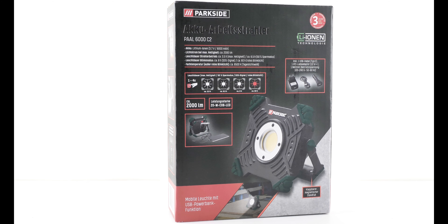Ihr seht da hinten schon, da steht schon mein nächstes Projekt – und zwar so eine Kehrmaschine, Keicher S4 Twin. Die habe ich mir jetzt geholt für den Hof zum Kehren. Und das wird das nächste Projekt, wo ich ein Video darüber mache, wie ich damit zufrieden bin und wie die funktioniert. Ich hoffe, dass ihr da wieder zuschaut. In diesem Sinne wünsche ich euch noch einen schönen Abend. Bis zum nächsten Mal. Macht's gut. Ciao.